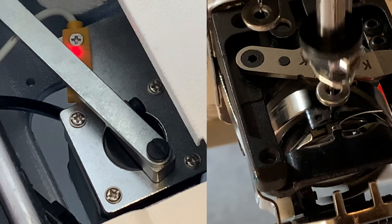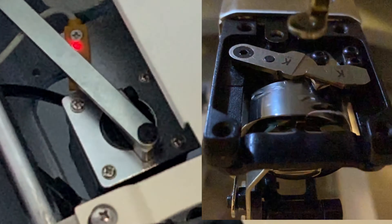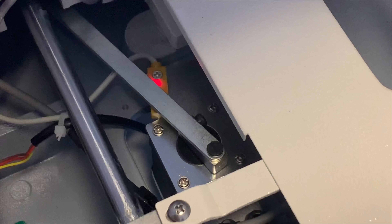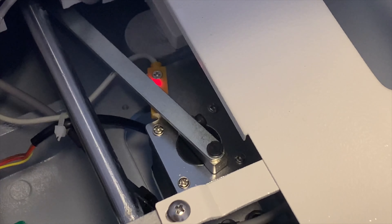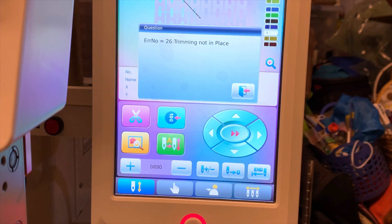This is an example of how it looks when the trim mechanism performs a trim. When the red light turns on in the sensor, this means that the machine knows that the movable knife is in its home position or safe position for the machine to run safely. If the red light of the sensor is off, the machine will display an error message in the control panel indicating that the movable knife is out of its safety place.